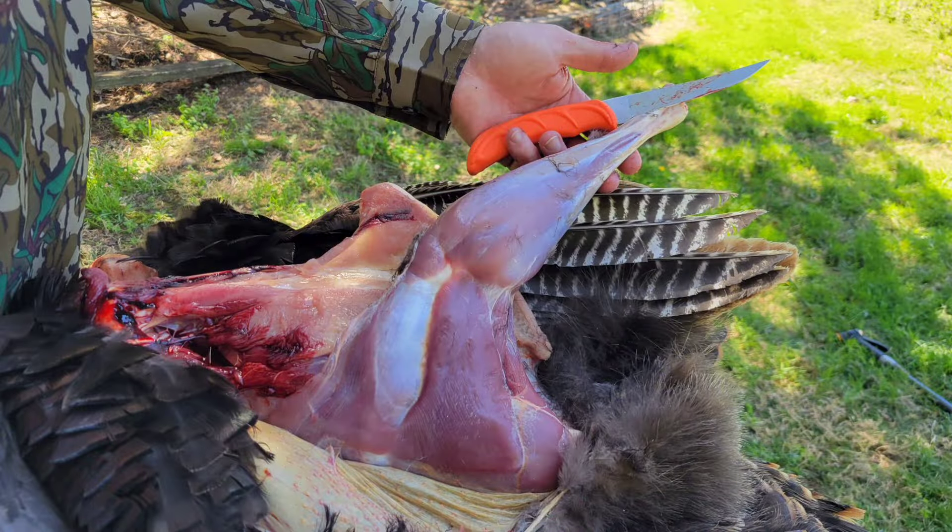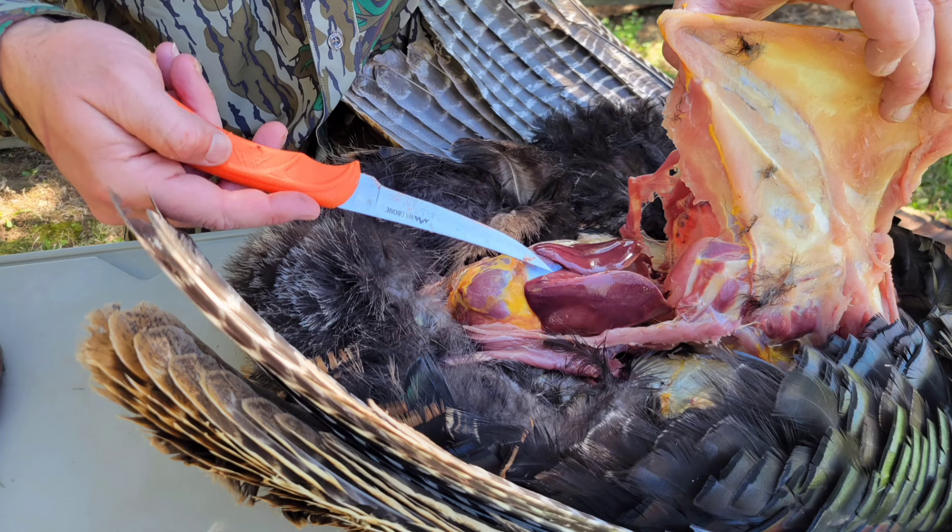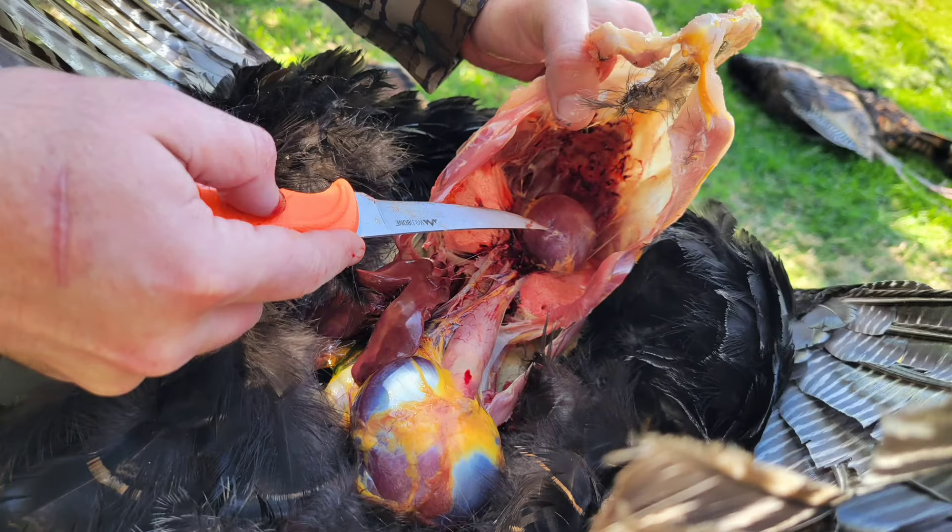After you get in there and get the legs, make sure you check out the gizzard if you'd like. We always keep our hearts and livers from these turkeys. Just remember, there's more to turkeys than just the breast meat. Let's go. Thank you.